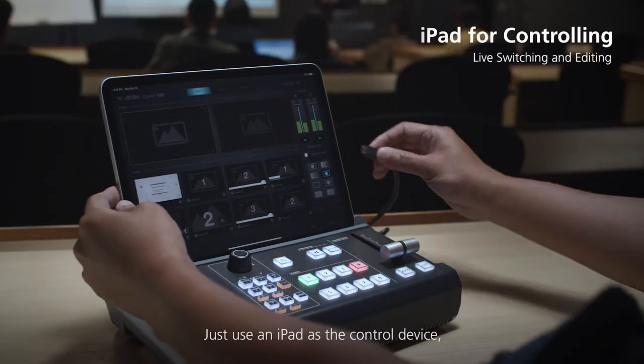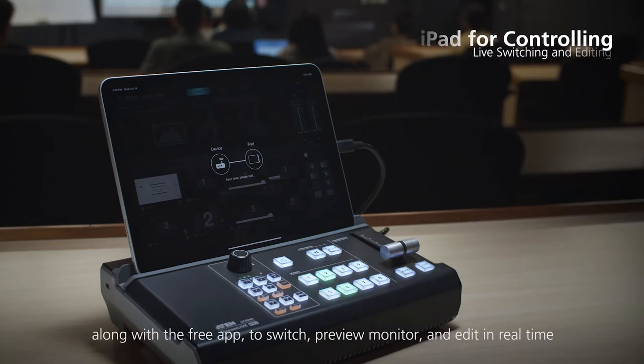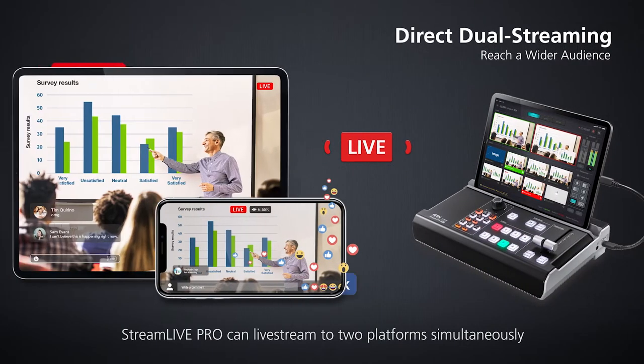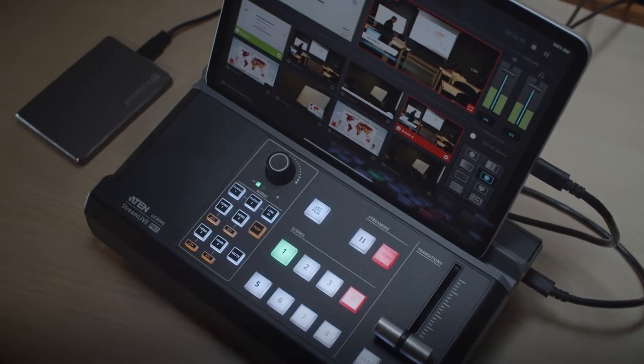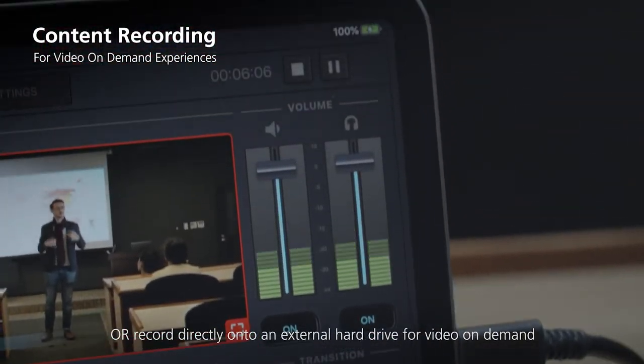Just use an iPad as the control device along with the free app to switch, preview, monitor, and edit in real time. StreamLive Pro can live stream to two platforms simultaneously without the need for a computer, or record directly onto an external hard drive for video on demand.